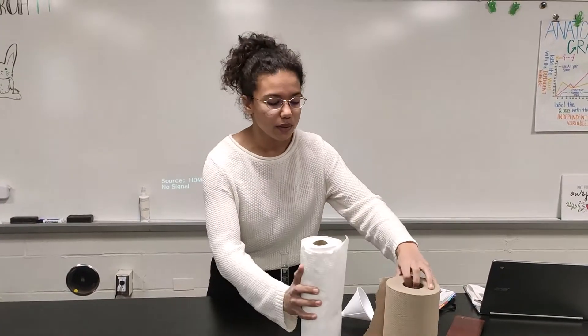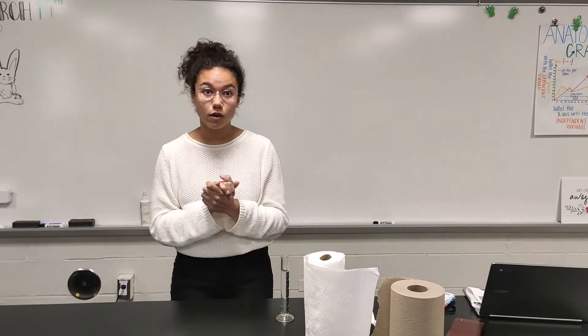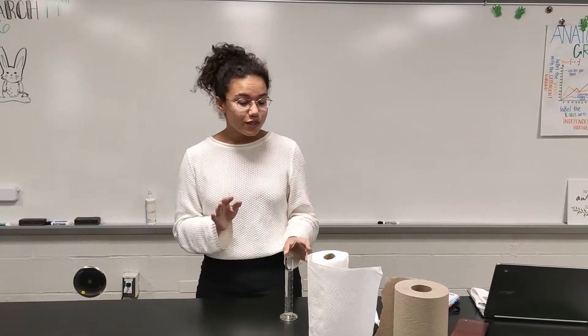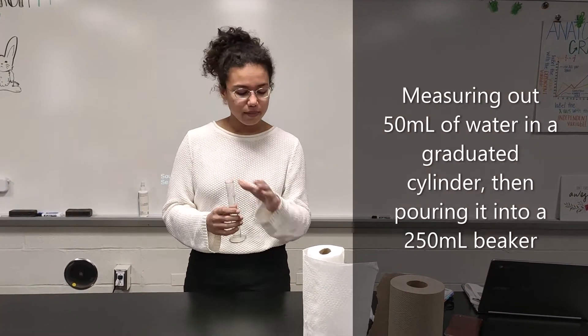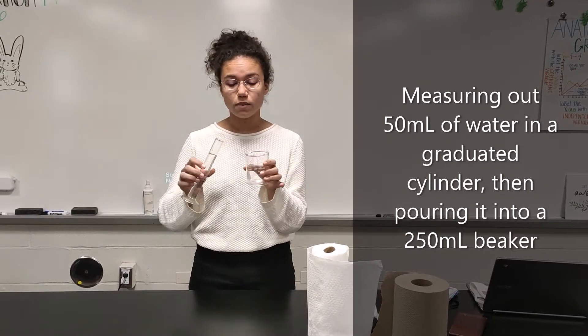Based on these two, we will find out which one is most absorbent. To do so, I will be measuring out 50 milliliters of water and placing it into this beaker.